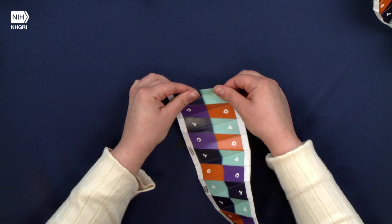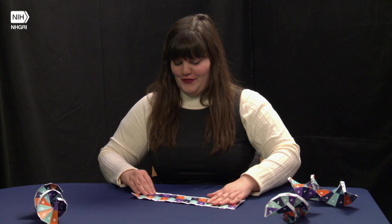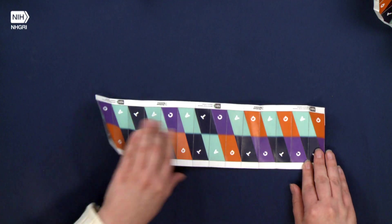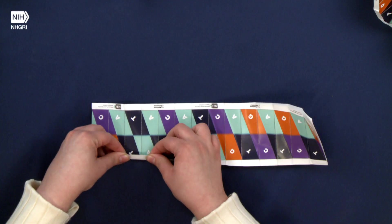By now your paper is probably starting to curve a little bit, which is great — it means it's starting to look more like that helix that we're going for. For this next step we're going to fold up these white edges that have the logos on them, and we're going to start with the edge that does not have a logo.